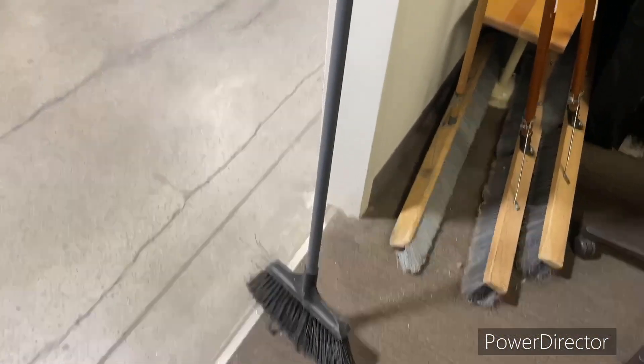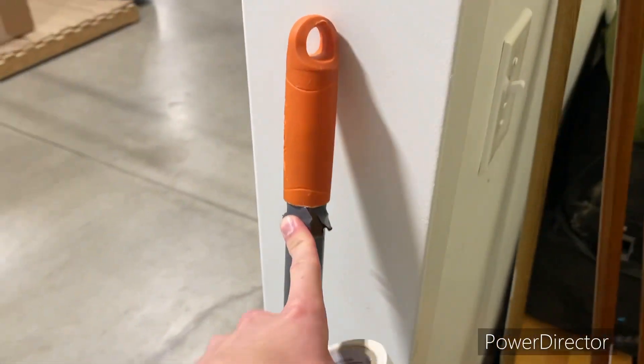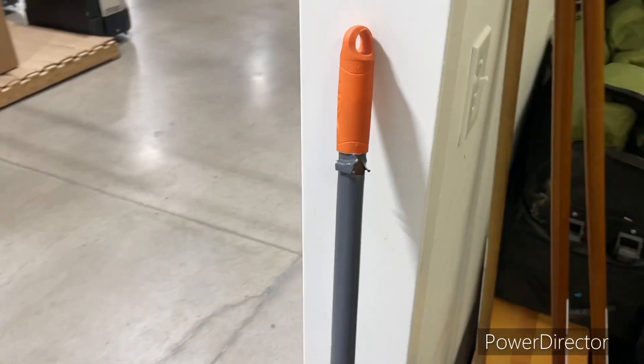Hey, Trippin T, this is Jordan. Just a small little improvement here that I'm about to do. This broom right here has this frayed top up here, and when I'm kind of switching hands or moving the broom around in my hands, it actually cuts a little bit, just if you slide on the wrong way. So I'm going to fix that just real quick.